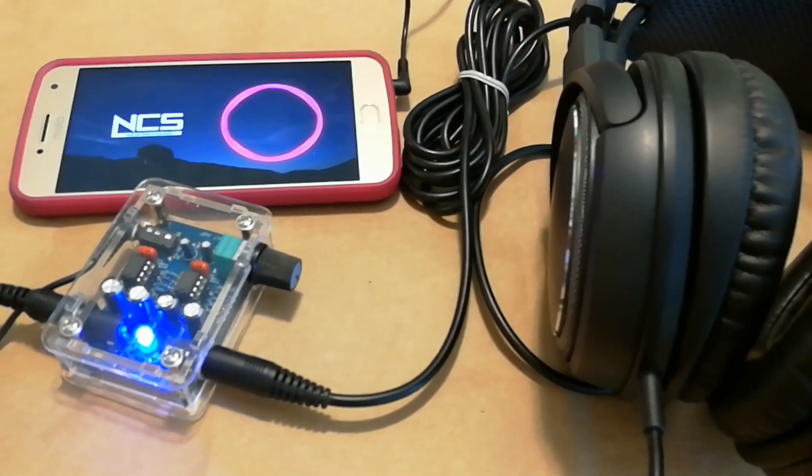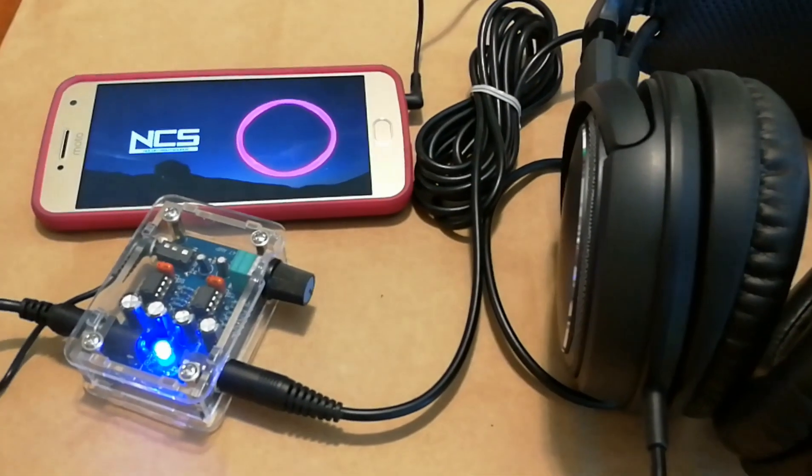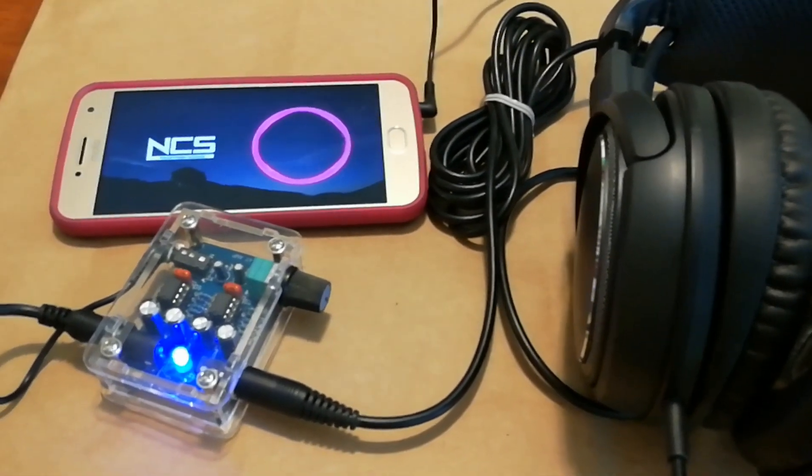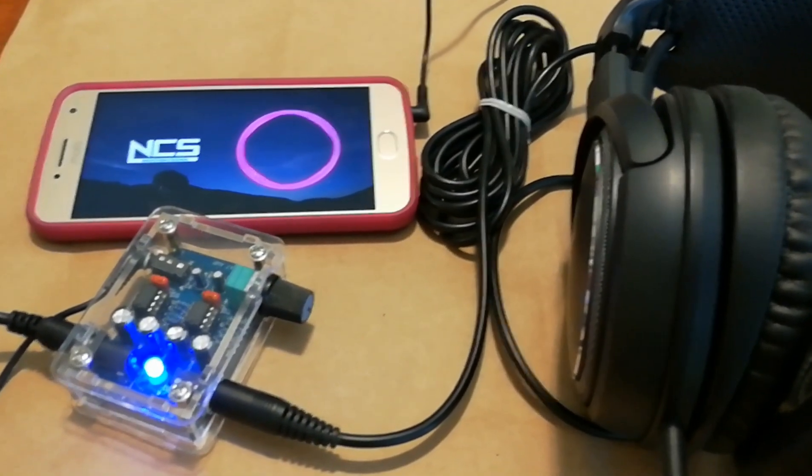We're talking like nothing to buy this thing, and it's a good learning experience really. It definitely sounds like it has a whole lot more output versus just plugging directly into the phone — that's for sure.